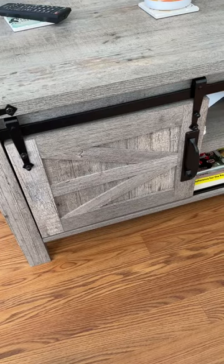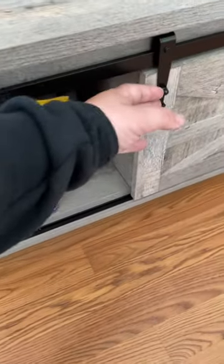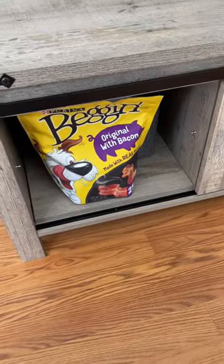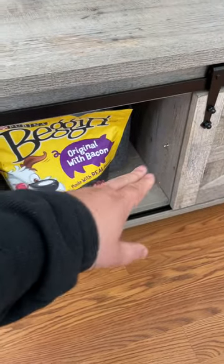I'll open this one barn door for you guys — it's got a little handle here, you can just slide it open. We've got some big inch strips in there. We actually removed the shelf — you can see the pegs where the shelf goes — so we can store the dog toys in here.